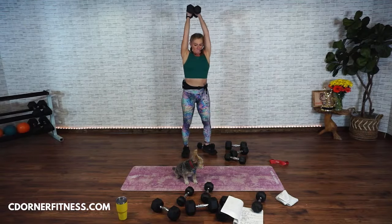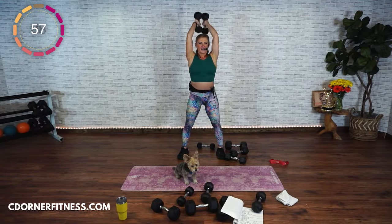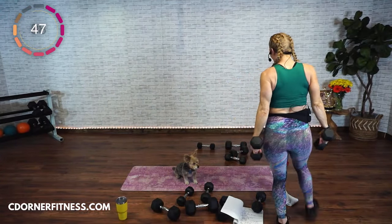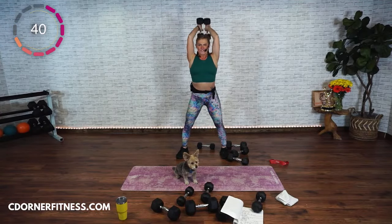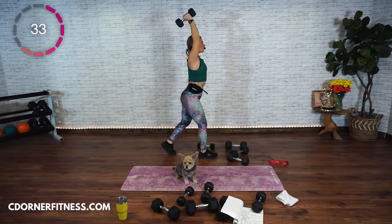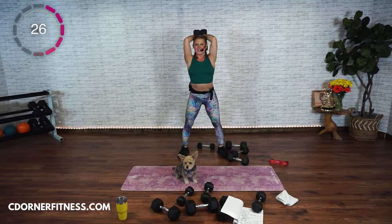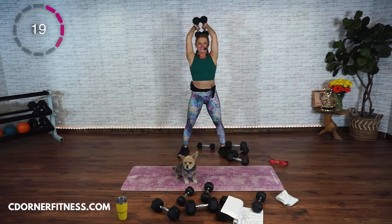Stand up, bring them together, elbows squeeze in — singles overhead, one minute. One, two, three, four, five, six, seven, eight, nine, ten, eleven, twelve, thirteen, fourteen. If it feels better to put one foot back, do that because you shouldn't be arching. Keep going. Don't let those elbows pop out. One more.